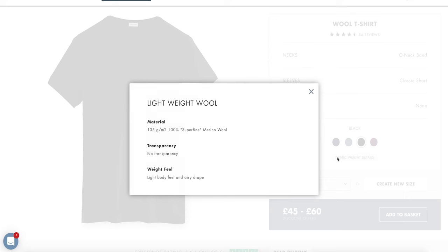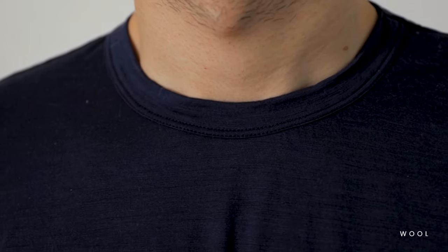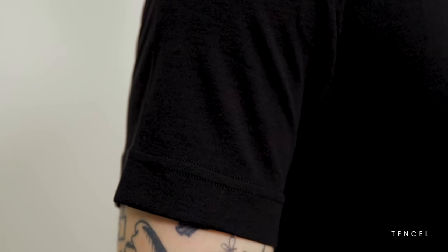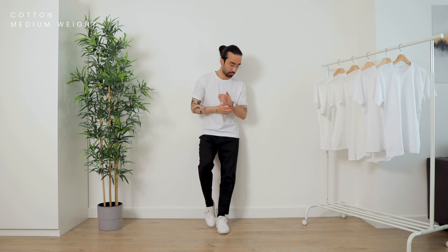Cotton isn't the only material option — Son of a Tailor can also make t-shirts in 100% merino wool. It's surprisingly comfortable against the skin and gives off a more luxurious feel. Then there's the tensile t-shirts: tensile is one of the most sustainable materials out there, more breathable than cotton and great at wicking moisture, so it's perfect when you're moving around a lot, but it doesn't feel like sportswear so you can wear it with classier looks. There are also peak t-shirts made from supima cotton with a waffle knit texture, normally used for polo shirts — great for sportswear-inspired looks or adding interesting texture.